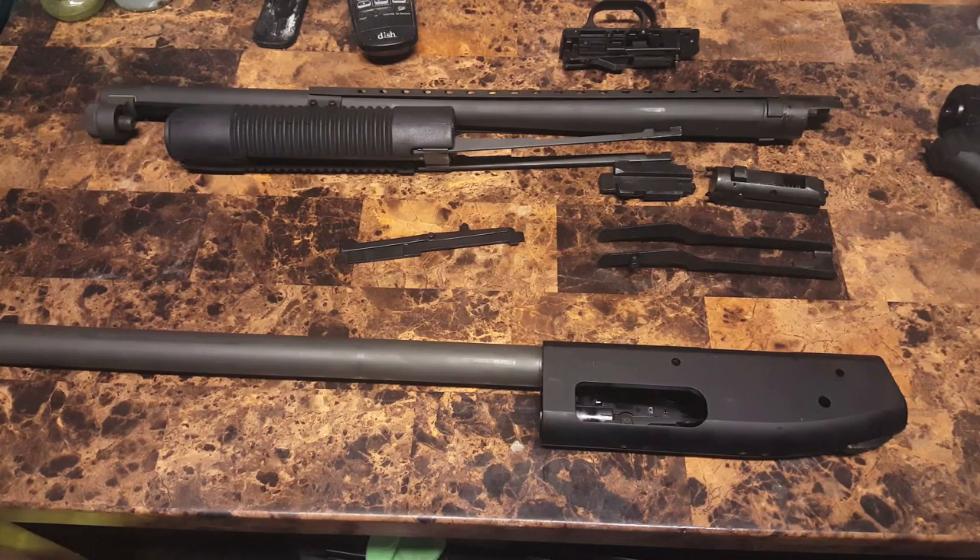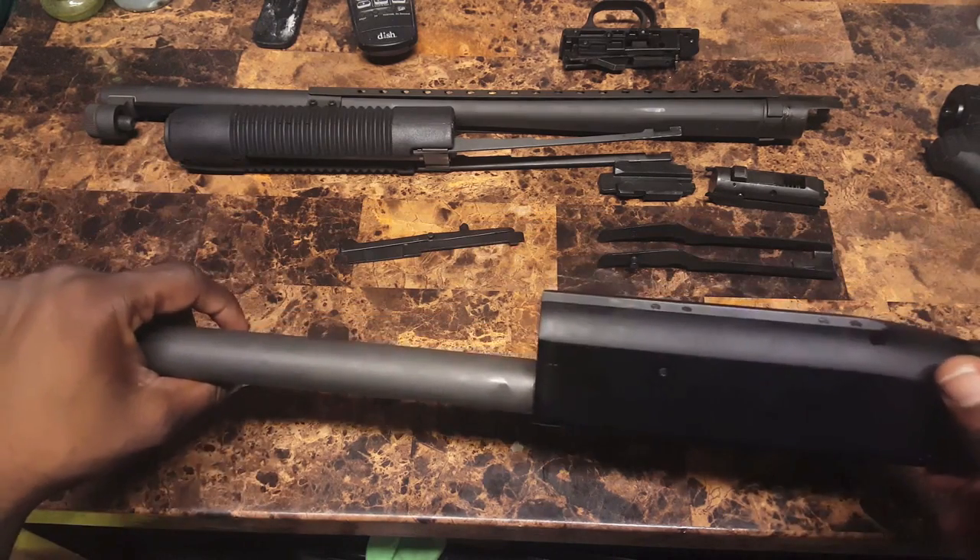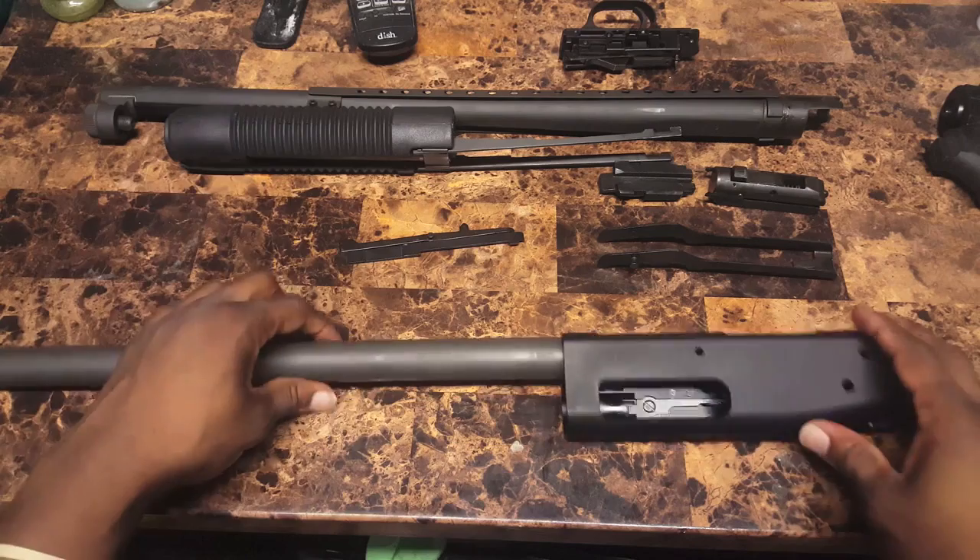Alright, so now we got this apart. I guess it's time to put it back together, because it's not much good as a home defense gun if it's disassembled. So let's get into it.